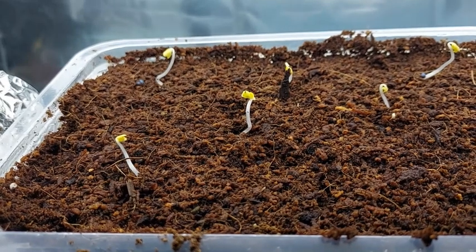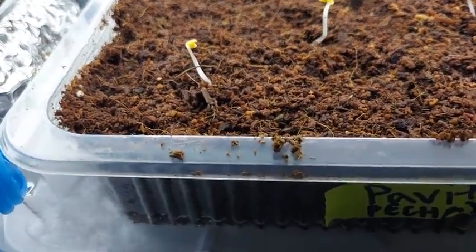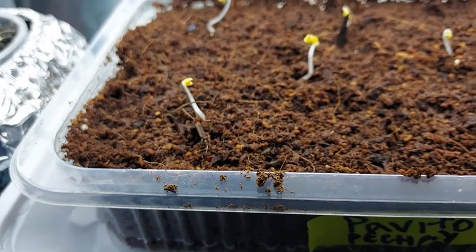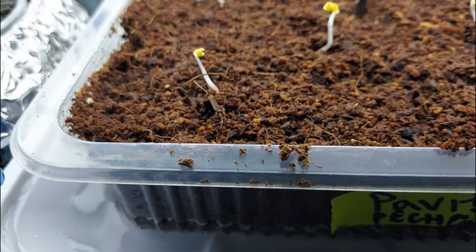So on day four, you can also bottom feed the seedlings with treated water. Pour and leave around five millimeters deep of treated water. In my environment, I usually do this watering every two to three days to ensure that the coco peat remains moist.